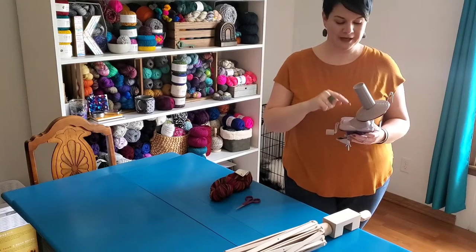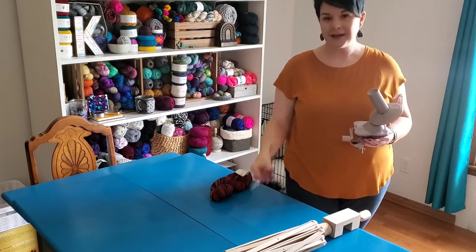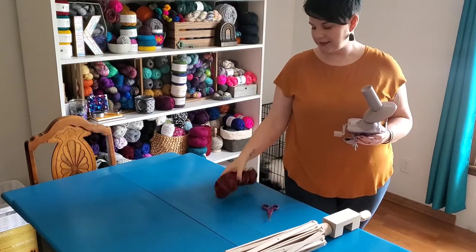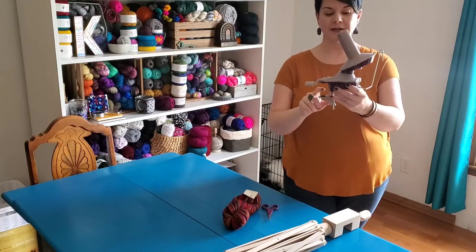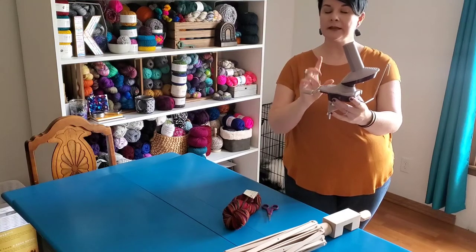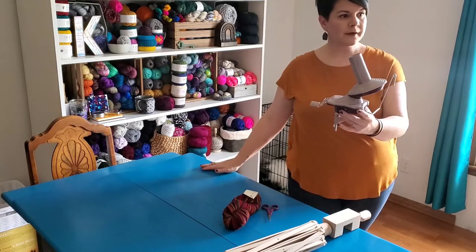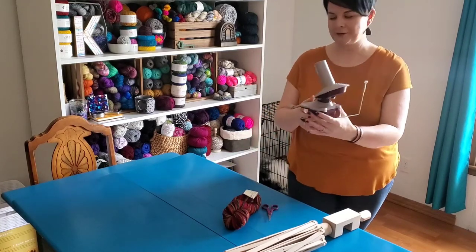So to cake up my yarn, I am going to use my yarn ball winder, my swift, and just a little pair of scissors. Those are all the tools you need to turn your hank into a cake. My yarn ball winder — and I think most yarn ball winders — clamp onto the table. So the first thing I'm going to do is clamp it to the end of my table. You can clamp it to a countertop, a dresser, whatever surface you find that the clamp will fit around.